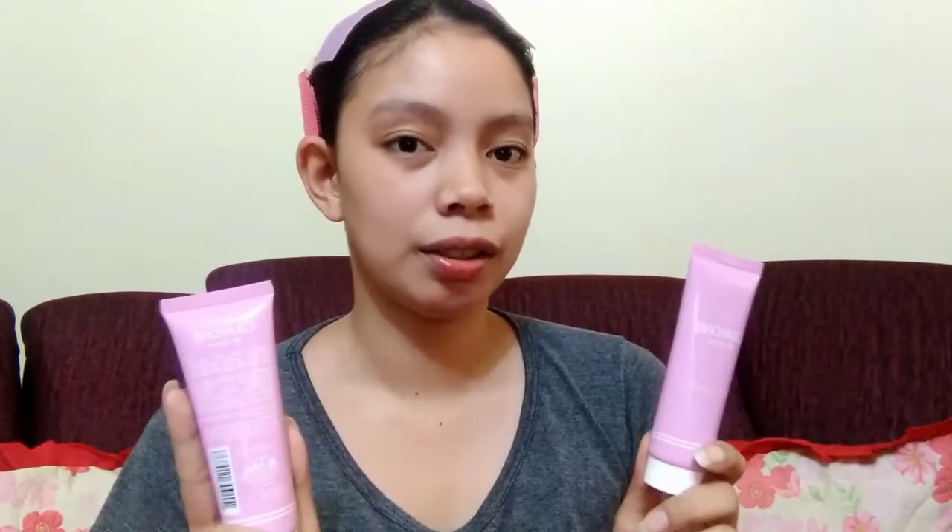Ang Crayons, meron lang silang two shades, which is Natural Beauty and Fair Lady. Iswatch natin sila para malaman natin yung shade nila. Unahin natin itong Natural Beauty. Ilalagay ko muna siya dito — for hygiene. Try natin siya sa leeg.